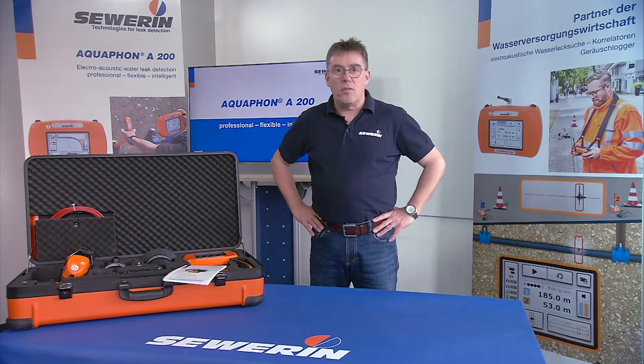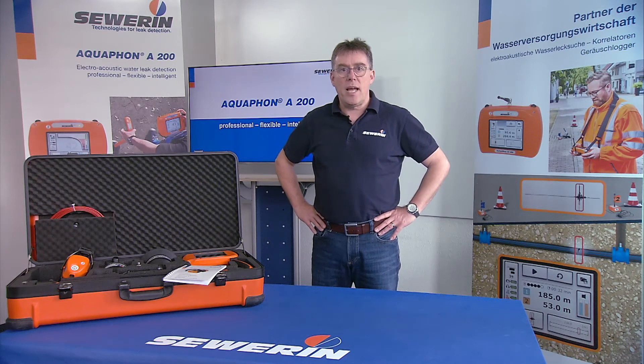Hello and welcome to this video. My name is Luzernschemeier and I would like to introduce you to the Aquafone A200.